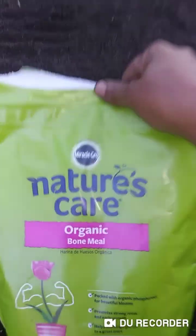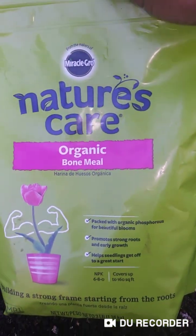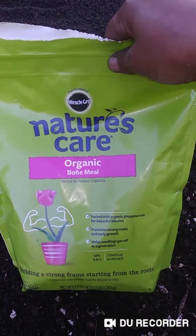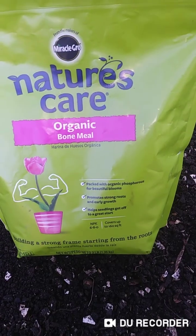Bone meal is good for seed starting and all that. If y'all ever want to try that out, it's really really good — I would very much suggest that. I will be back when I get through.